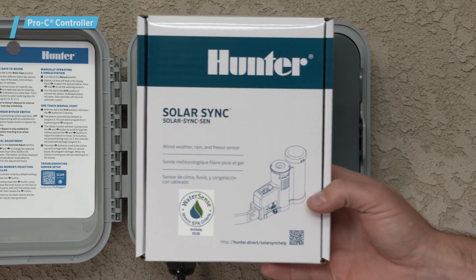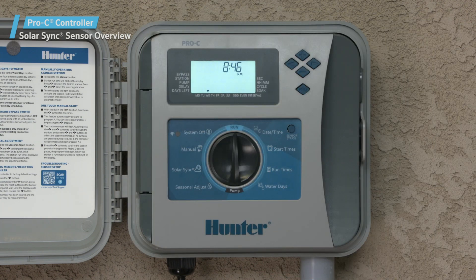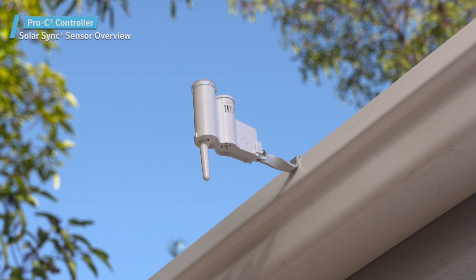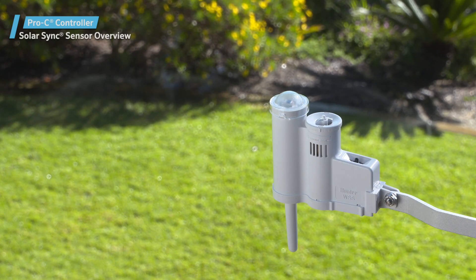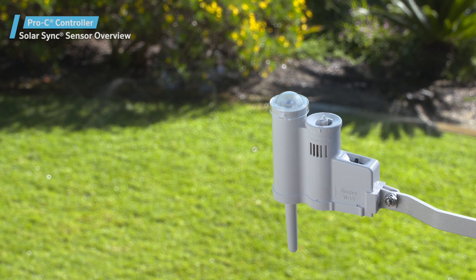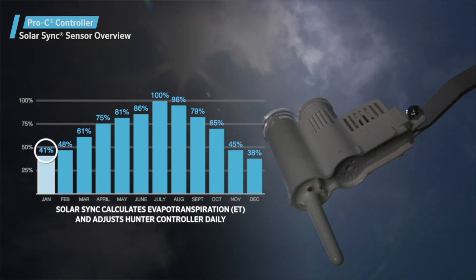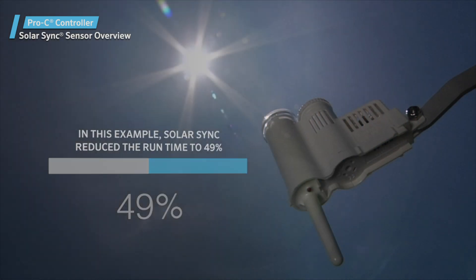In this video, you'll learn how to connect and set up a Solar Sync sensor on a Pro-C P2C400 controller. Solar Sync is a weather-based sensor that works in conjunction with Hunter controllers to adjust the seasonal adjustment percentage value. This results in shorter or longer run times. The Solar Sync sensor accomplishes this by measuring the evapotranspiration, solar radiation, and temperature at the site. It then sends these values to the controller so it can modify the station's run times for the day.